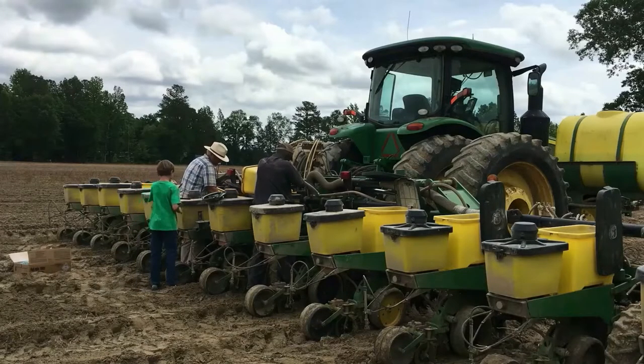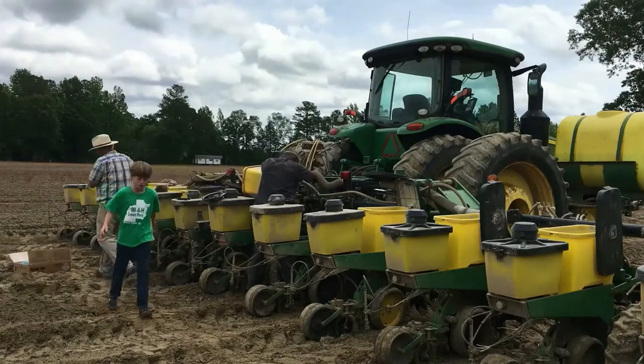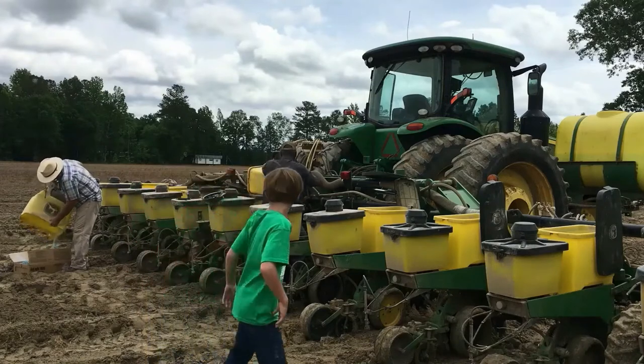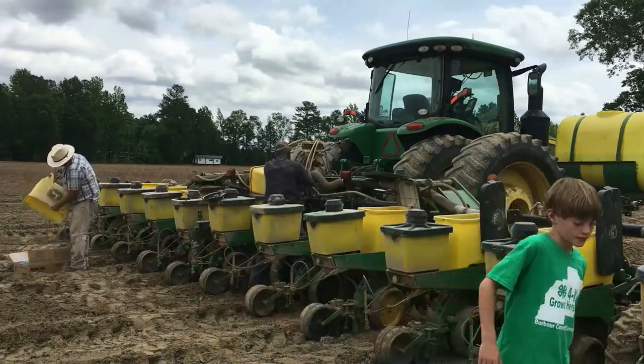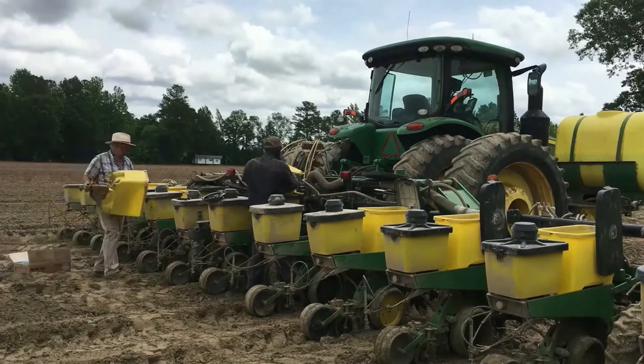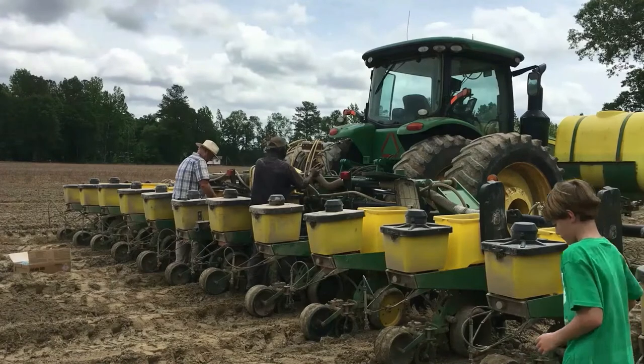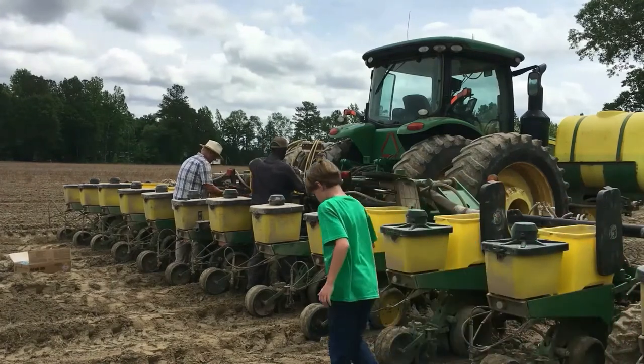Here, the farmers are changing out the seed to try a different variety. Farmers sometimes experiment with different seeds to see which type grows better. The hoppers are the yellow plastic bins that hold the seed. While they are empty, the farmers check the seed brushes, which clean off debris from cotton seed right before they are dropped into the soil.